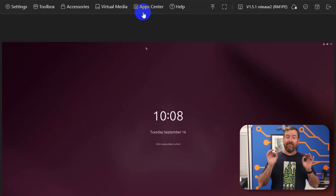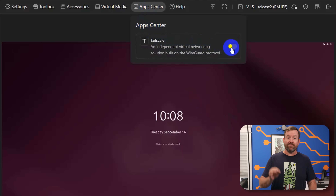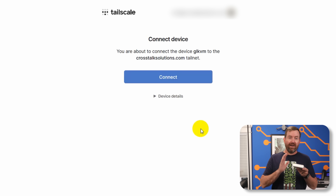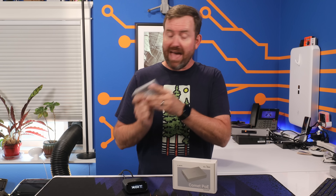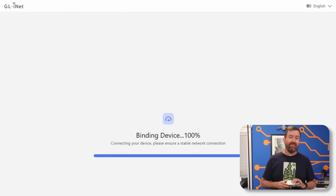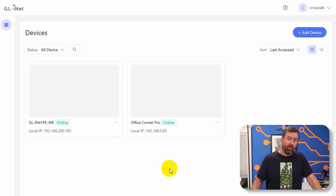Then there's the App Center, and my favorite feature of these KVMs — direct Tailscale integration. You click bind device, log in with your Tailscale credentials, and now the Comet KVM is part of your Tailnet. It can even function as an exit node for your network. This means I can use Tailscale to reach my KVMs at both of my offices instantly from anywhere. And if you're not using Tailscale, GLiNet also provides their own free cloud service at glkvm.com, which gives you a central cloud portal for connecting to all of your connected KVMs.